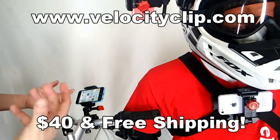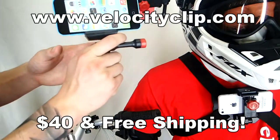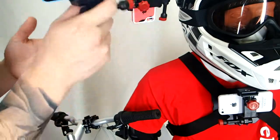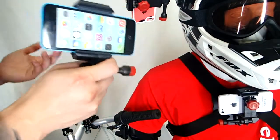Hey guys, let me show you how to film GPS, or film in GPS, from your bike. This is really cool. It's called the Velocity Clip. It's really cool because it fits all smartphones on the market. Basically what it does is it allows you to take your phone, slap it into your chest, your helmet, or your bike, and you can start filming. It kind of turns your smartphone into a GoPro.